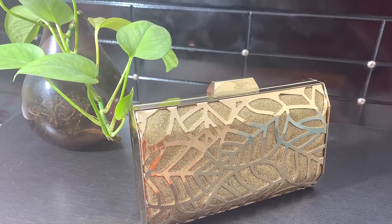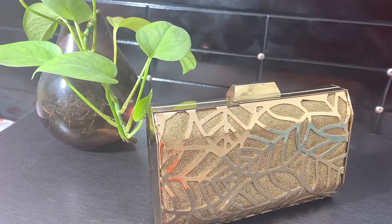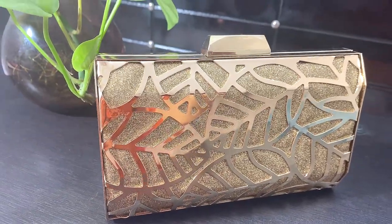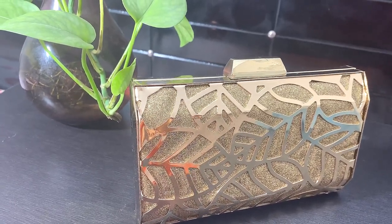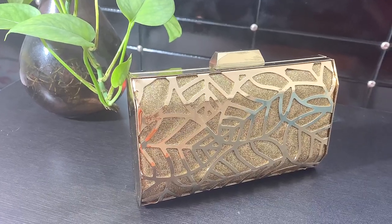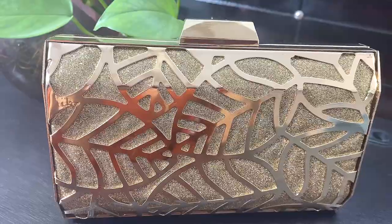Hello friends, welcome to my channel and welcome to today's video. I hope you all are having a great day. This video is not a makeup or skincare review video, but recently I got a party clutch for myself. This clutch is from the brand Metro. Metro is a very big name for shoes and sandals — everyone goes there for party and wedding shoe collections. They keep bags also, so let's begin our video.